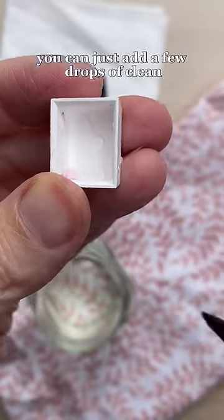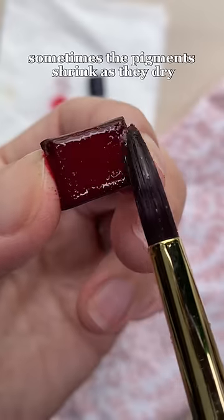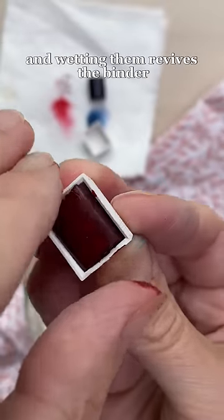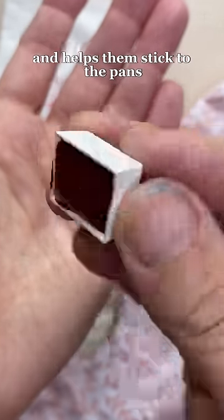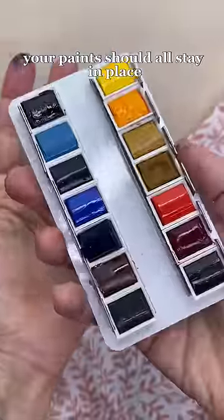If you don't have a dropper, you can just add a few drops of clean water with your paintbrush. Sometimes the pigments shrink as they dry and wetting them revives the binder and helps them stick to the pans. And when you're finished, your paints should all stay in place. Happy painting!